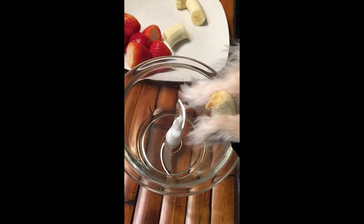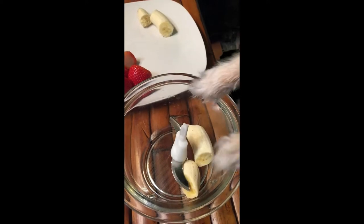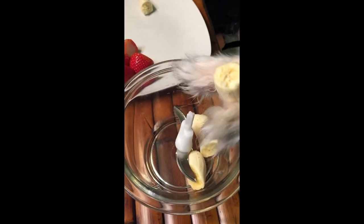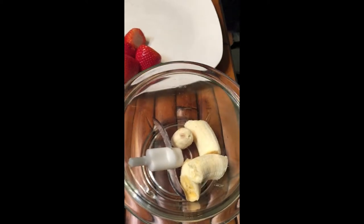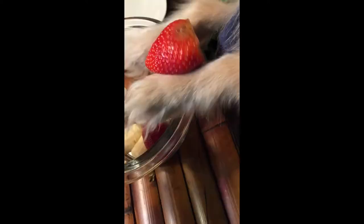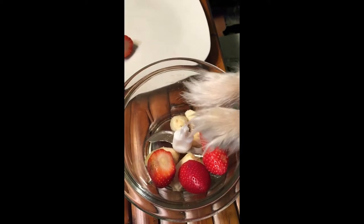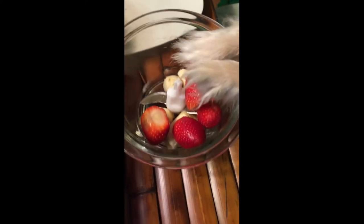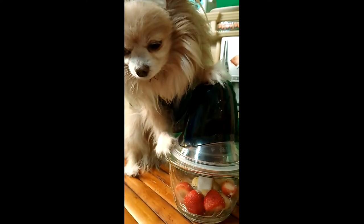Now put the bananas into the blender, and now we're going to put the strawberries in the blender. All right, let's do this.